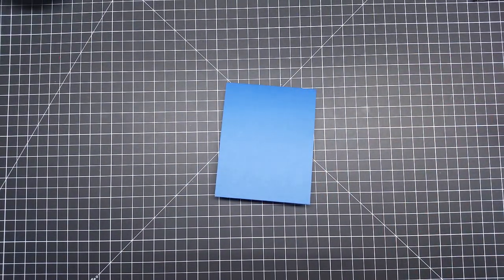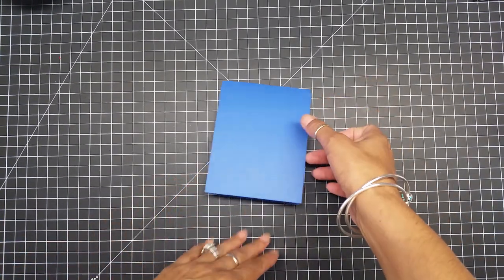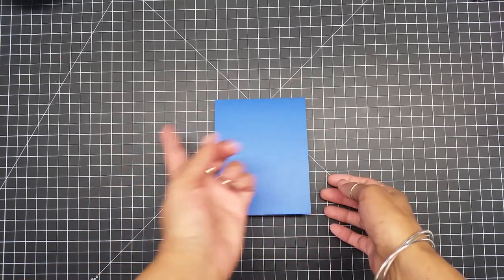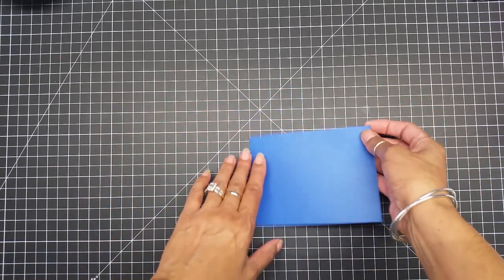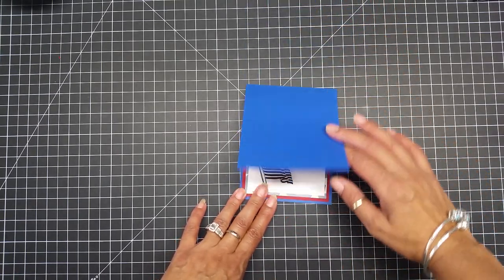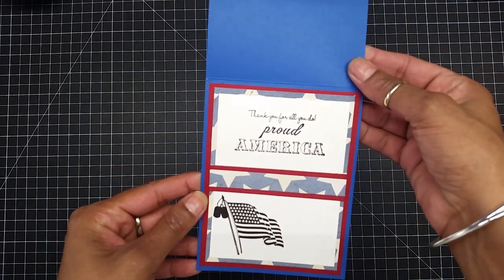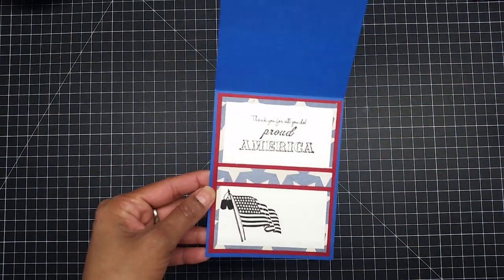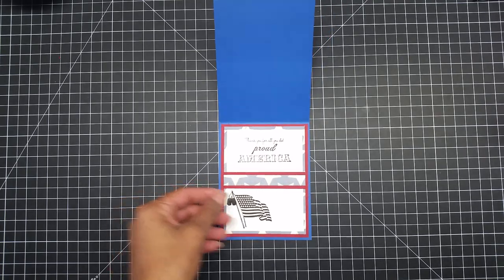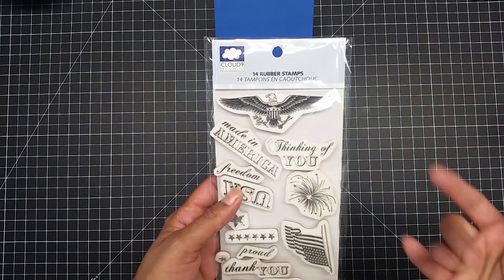My card is going to be an A2 size card, and it's going to be a top note — meaning instead of opening sideways, it's going to open from the bottom to the top. As you can see, I already decorated the inside, and on the inside I ended up using stamps from Cloud Nine Designs.